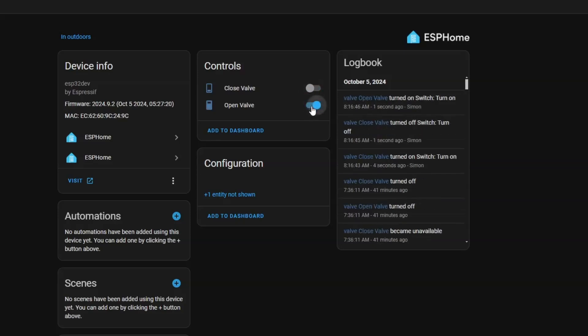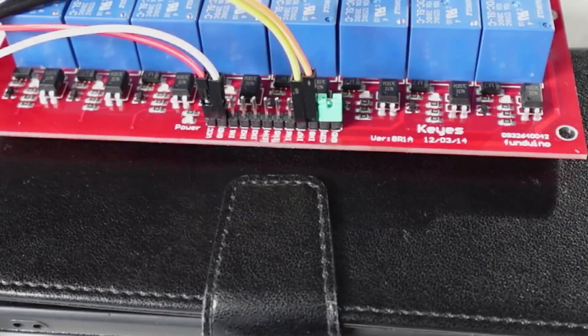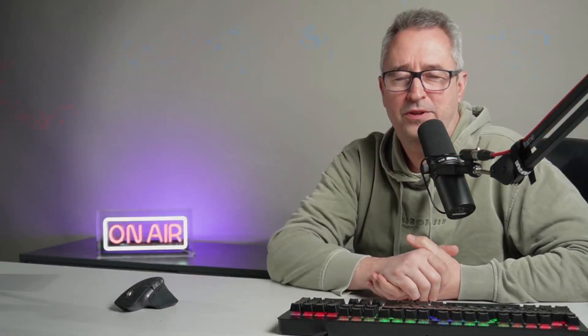From here I can create automations to open or close the valve or set it to a certain percentage. Setting up the relay was pretty simple: the VCC and ground are connected directly to a 12-volt power supply, and then inputs 7 and 8 for those two relays are connected to pins 25 and 26 of the ESP32. An important thing to remember is that you do need to connect the ground from the ESP32 to the ground pin on the relay as well.